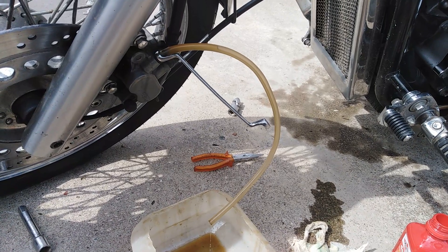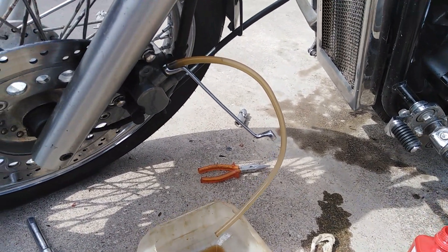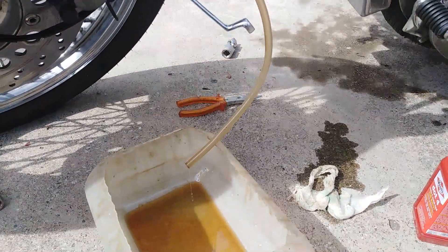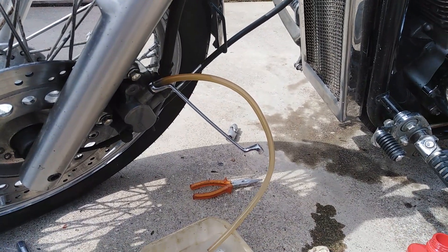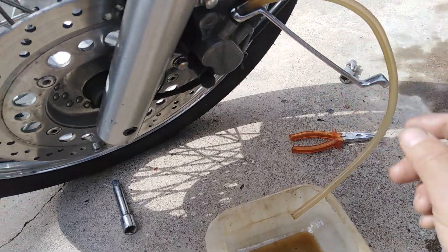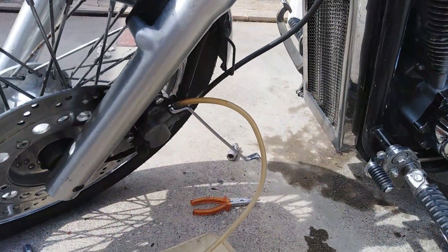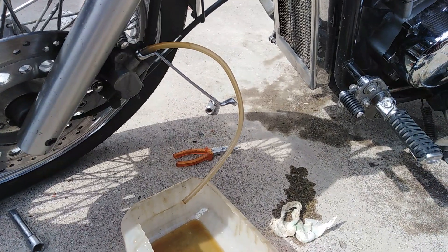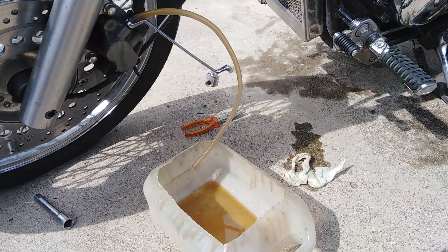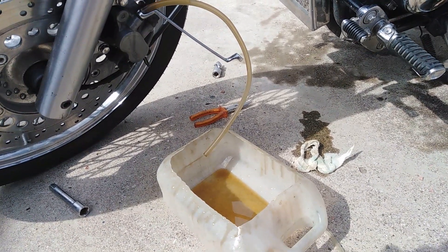This procedure ensures that all the brake line is cleaned of old fluid and that there are no air bubbles in our brake line. We keep pressing the handle — pressing and releasing — and as you can see the brake fluid is starting to look clear in our pipe. Now the color is clear.